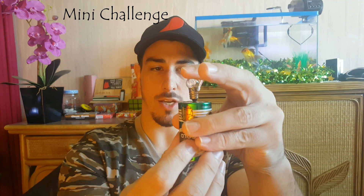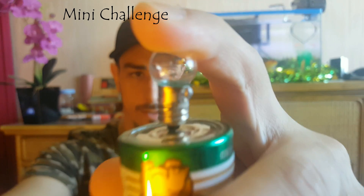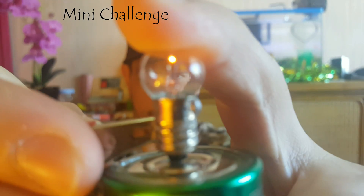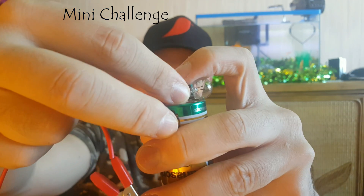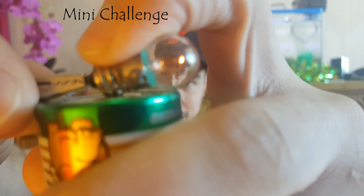You can even turn the battery upside down and use the negative end of the battery — the negative electrode of the cell. Are you ready? And the last orientation is put it on its side. You've got yourselves a complete circuit!